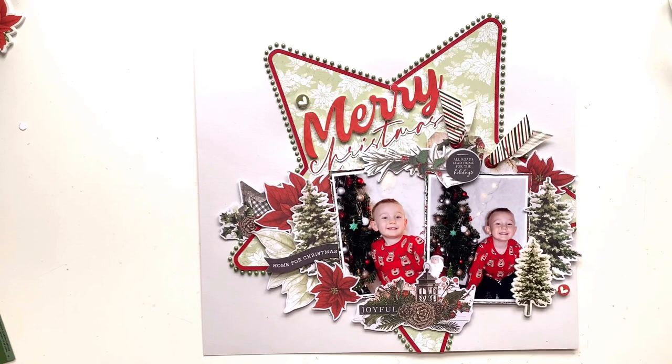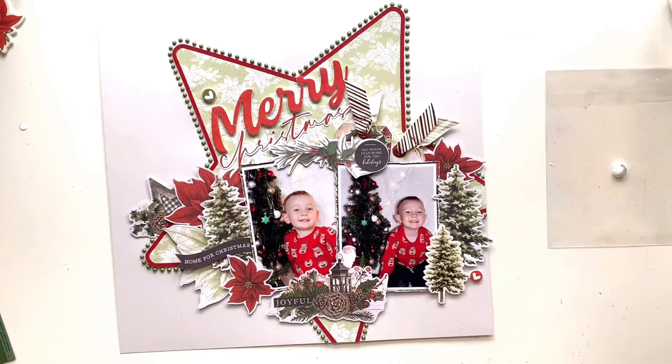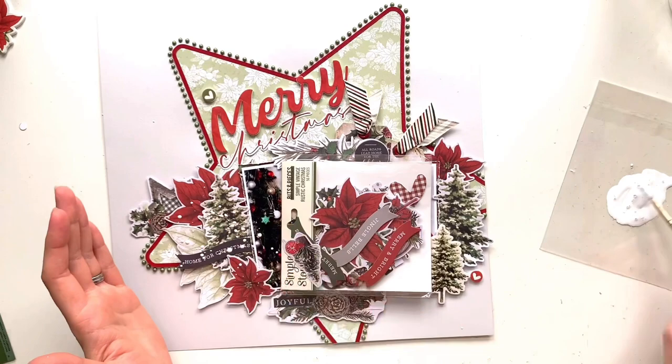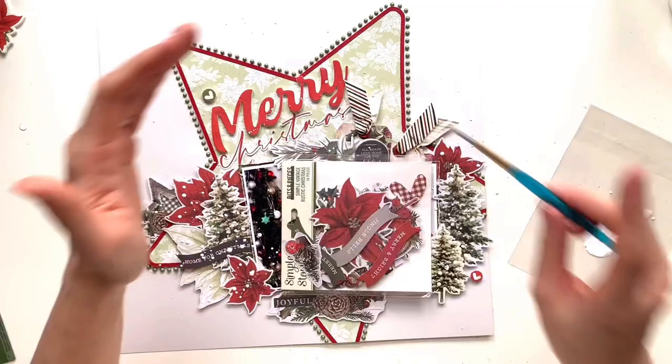I felt like the page needed something. Quite often when a page needs something and I don't know what, I'll either add a coloured frame to the whole page using a patterned paper — which I didn't want to do here because my star goes off the page — or I reach for my Nouveau drops and add a border somewhere, and I find that just finishes it off nicely.